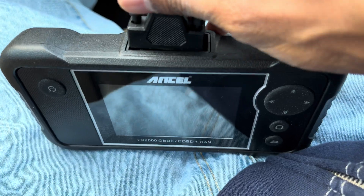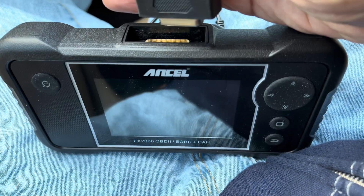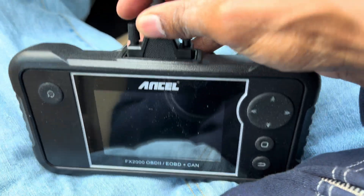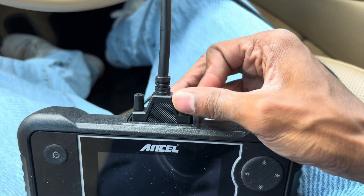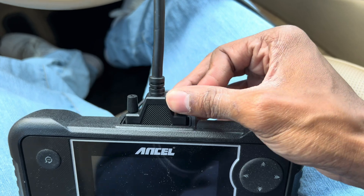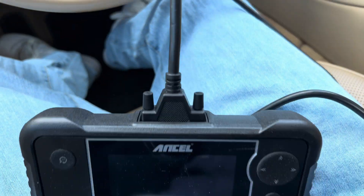Let's go ahead and hook this up and see what it's got. I like scanners that read transmission and stuff, because y'all know I usually just use my regular Autel scanner. So we've got the OBD2 port right here.